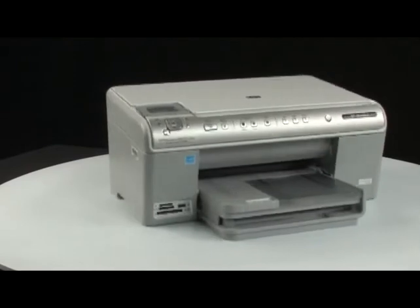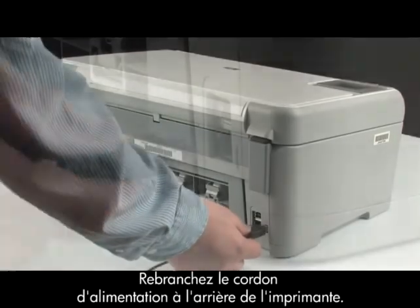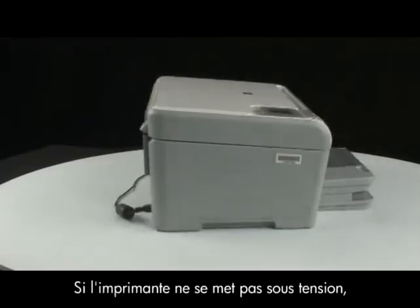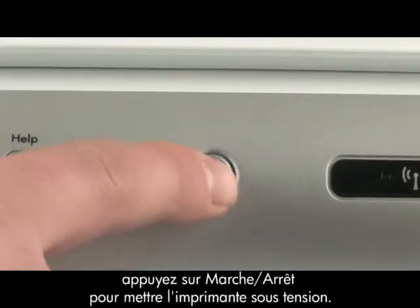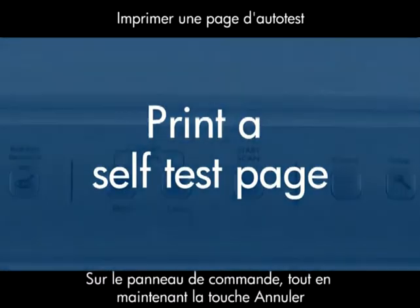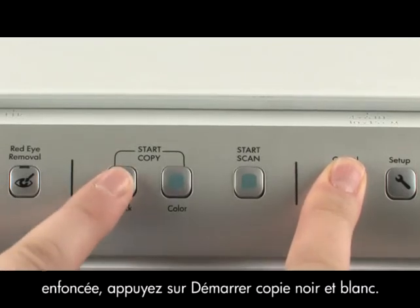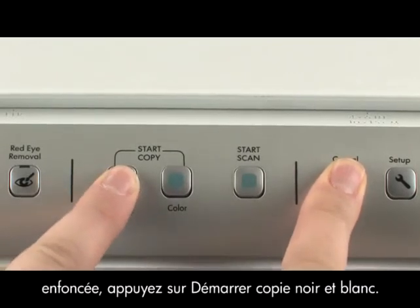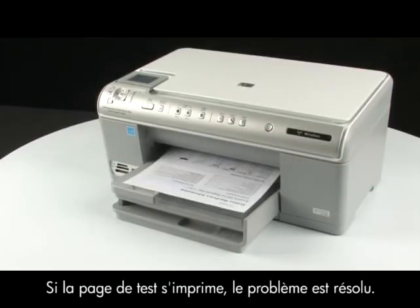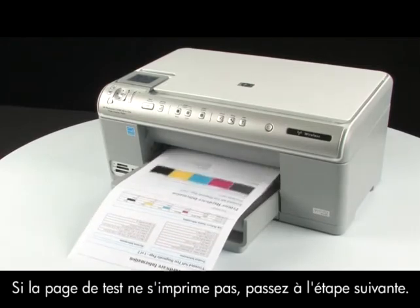Go to the back of the printer and reconnect the power cord. Go to the front of the printer. If the printer does not automatically turn on, press the power button on the control panel. Try printing a self-test page again: press and hold the cancel button, then press the start copy black button, and release both buttons. If the test page prints successfully, the issue is resolved. If not, go on to the next step.